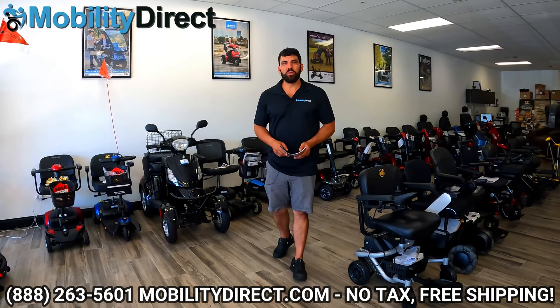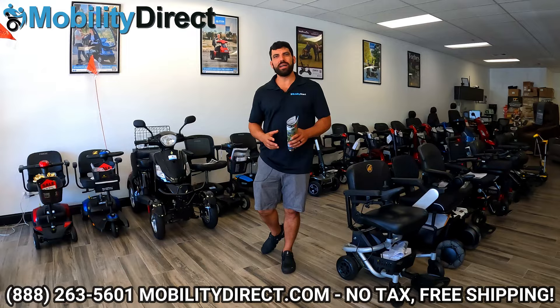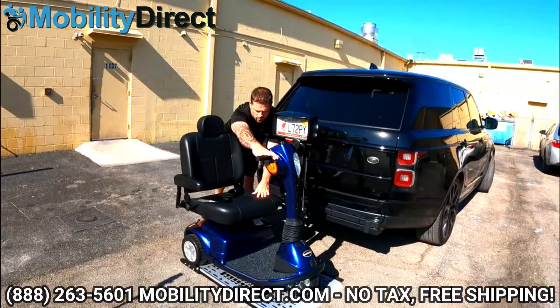Hi everybody, I'm Sergio with Mobility Direct and welcome to our YouTube channel. Thanks for stopping by. In today's video we're going to talk about vehicle lifts — the lifts that go on your vehicle to transport a mobility scooter or a power wheelchair.